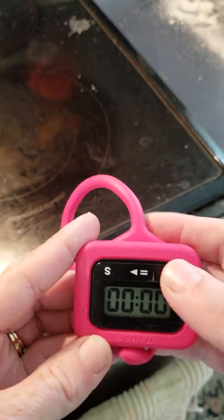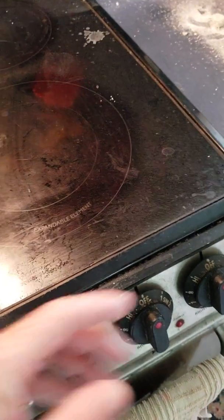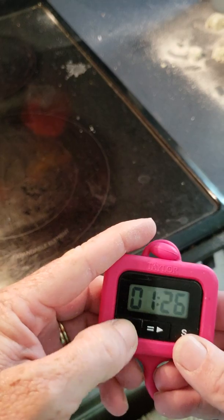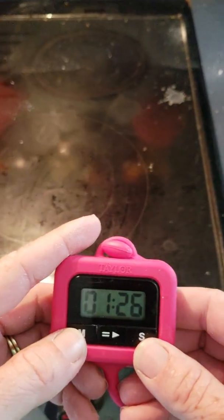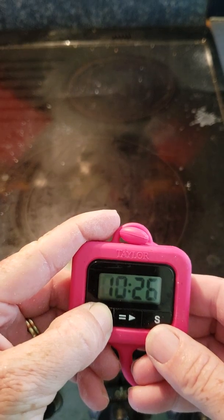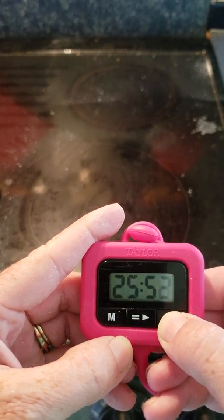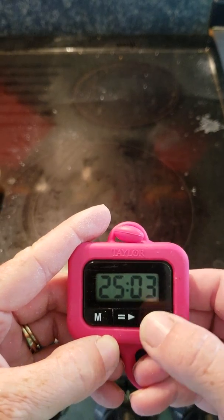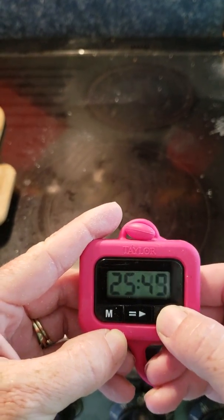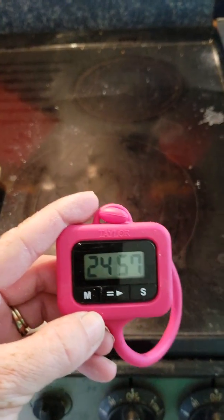On mine it takes about thirty minutes, so I'm going to set my timer here. I accidentally hit seconds instead of minutes, so we'll start it at twenty-five minutes instead since it's taken me a few minutes already — obviously my brain's not functioning this afternoon. I'll start that and be back in twenty-five minutes to show you the next step.